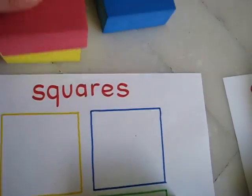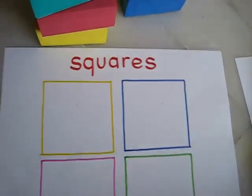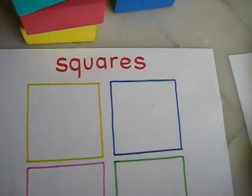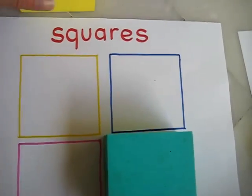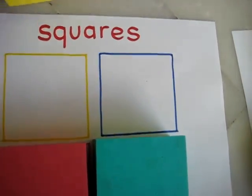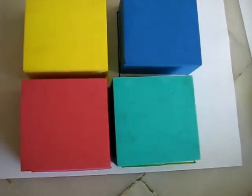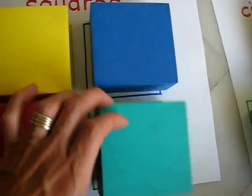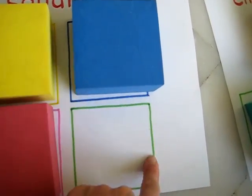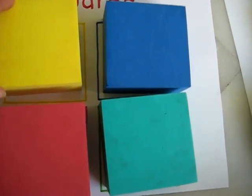We were learning about squares and different shapes, so I took our little foam building blocks, gathered all the square shapes, and got a piece of paper and just wrote 'squares' on it. I drew the squares in the different colors that we have. All the child has to do is just put the block on top. This is good practice and review for colors as well, learning that squares have four equal sides. She can trace over it even with a marker, and you can plastify the page to make it more sturdy and long-lasting.